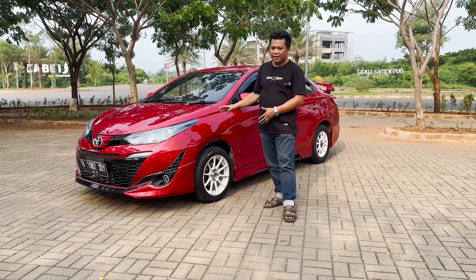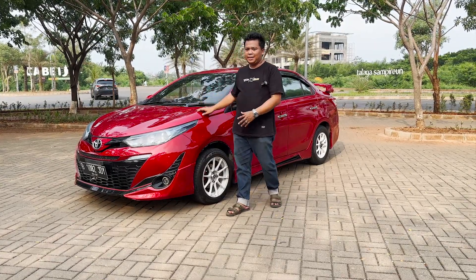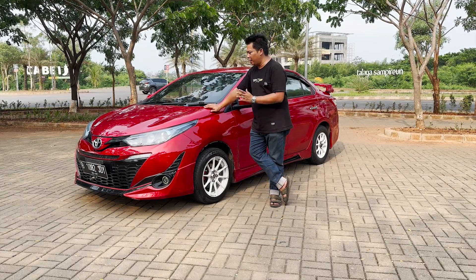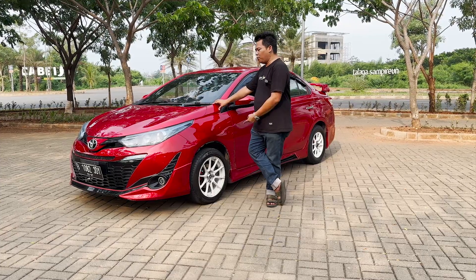Biasanya yang modifikasi seperti ini — upgrade lampu, bemper, kap motor — itu pasti menunggu sampai 3 sampai 4 bulan. Jadi ini mobil sudah ready stock, sudah plat hitam, siap bayar langsung bawa pulang.